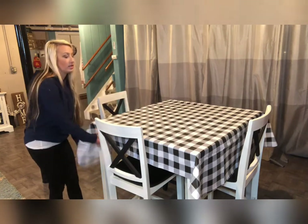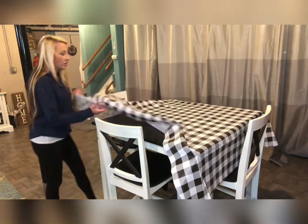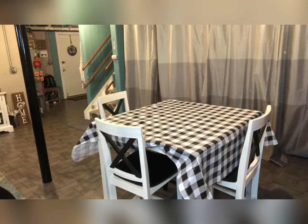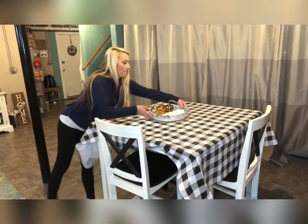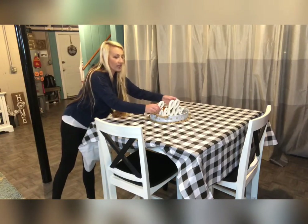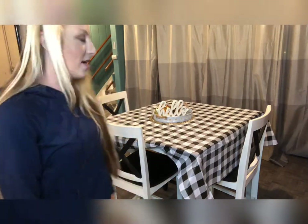It gives a nice layer of protection. When people come over, we can eat, and when we're done I can clean it up and my table will be clean underneath. You can definitely decorate on top of it and spruce it up for the holidays. I use mine for Thanksgiving with a little centerpiece — very decorative and fun.